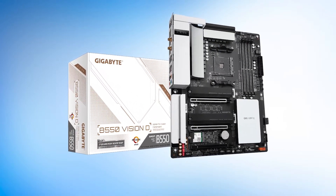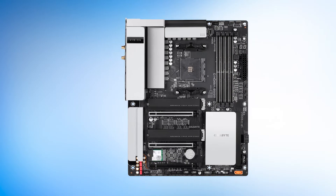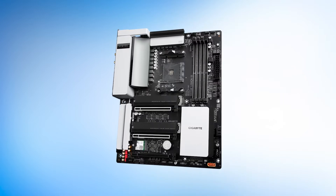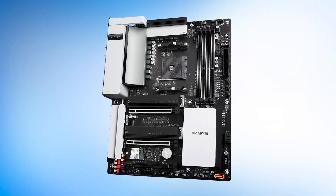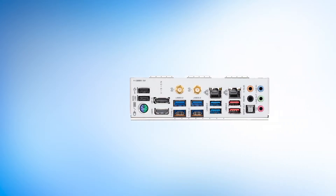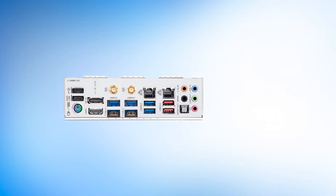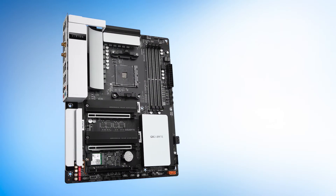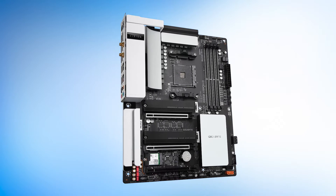The board also features an ARGB and RGBW LED header, as well as an addressable LED header for convenient lighting customization. The board could have used more RGB lighting and customization to fit in with modern trends, but Gigabyte went with a minimalistic design language featuring flat white and silver heatsinks that complement modern designs well. The all-black PCB looks great, and the silver heatsinks add a nice touch of contrast, though the board might look a bit too plain for some consumers.